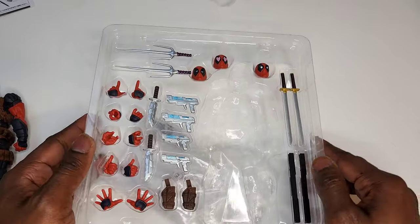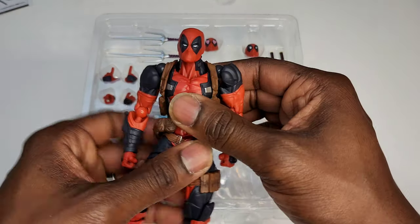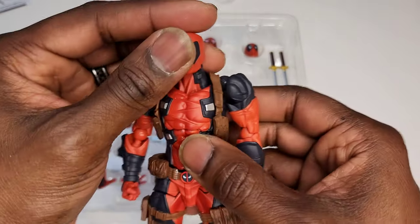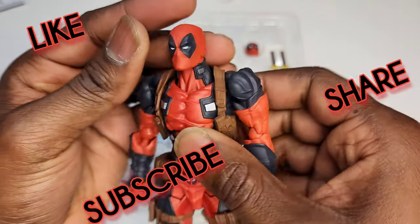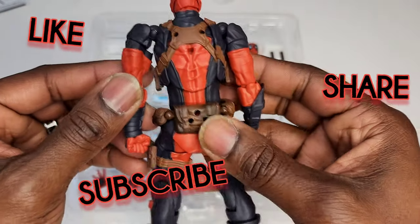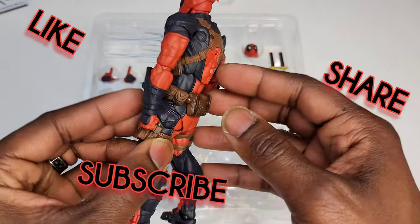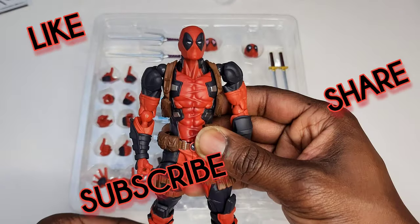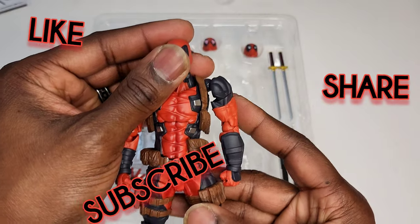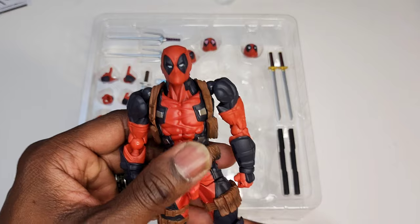I also got the gray X-Force version and it is exactly the same figure — not sure why I bought both, but I was super excited for Deadpool 2.0. That has been your Deadpool 2.0 overview and review. If you liked what you saw, give me a like, leave a comment — is Deadpool 2.0 a cop or a drop? Let me know in the comments!